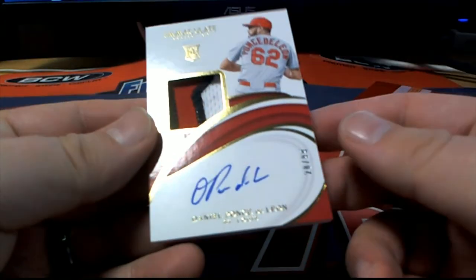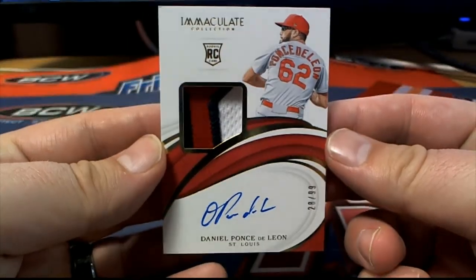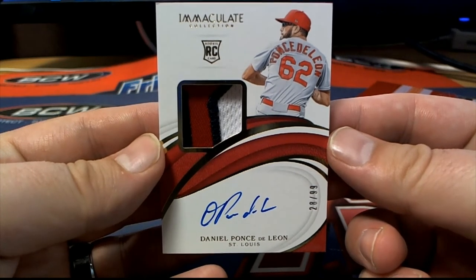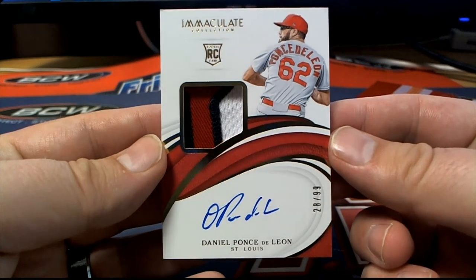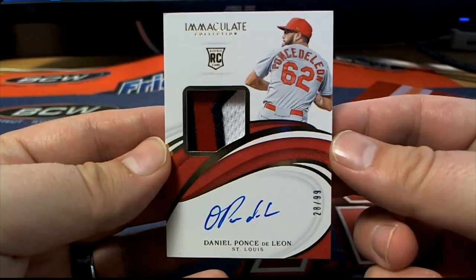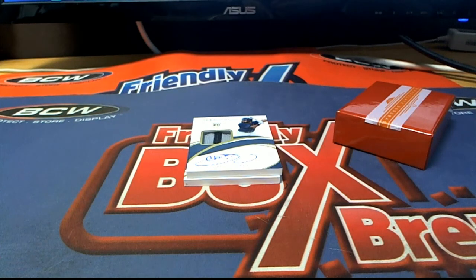Ponce de Leon 28 of 99, three-color, nice on-card. Let's see — 28, that is Joe S coming out to you, nice one for Joe S, 28 of 99. I agree, we should do more like this — I actually like this format. Nice hit, Joe.